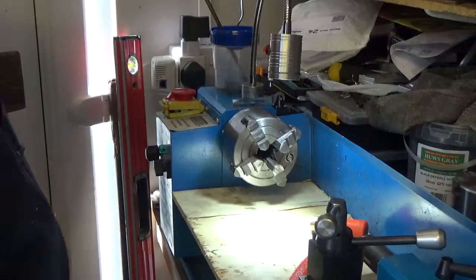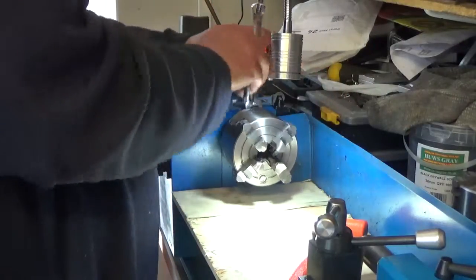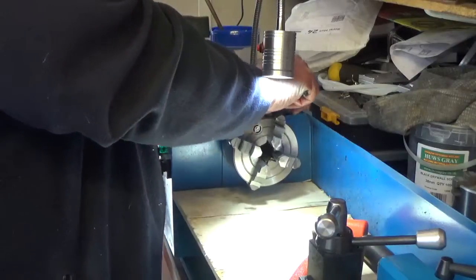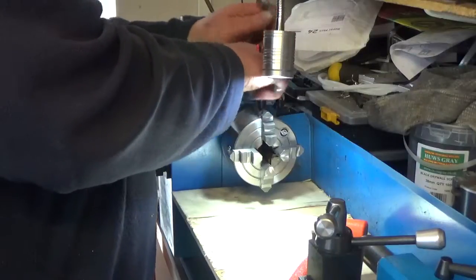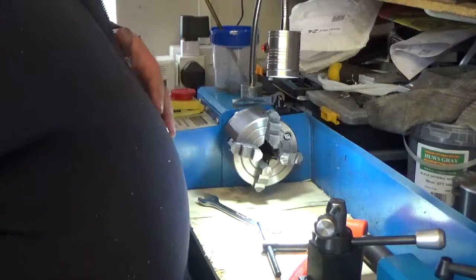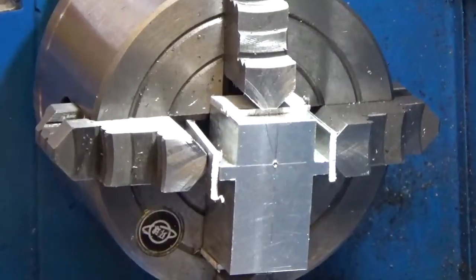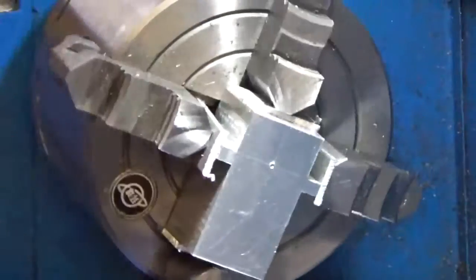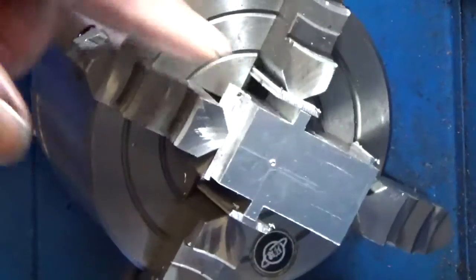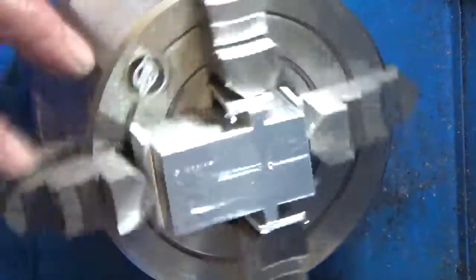Just nipped them up, searched for the chuck key and gave them a last little nip — one, two, three, four. I'm now going to cut some little aluminium shims to protect the crankcase while I centre it in the chuck. After roughly lining the crankcase in the four-jaw chuck and putting some small aluminium packing pieces to save it getting marked, I'm nearly ready for the next stage of lining it up.